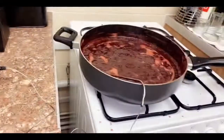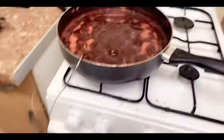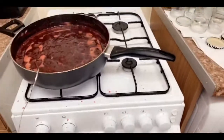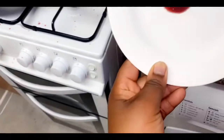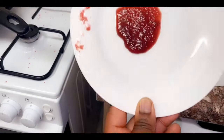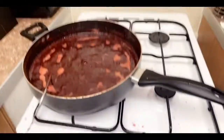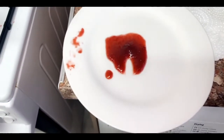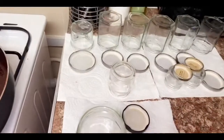The jam got to 104 degrees, so it's done! We're going to use the saucer method to confirm. Turn off the heat, grab your saucer from the freezer, put a wooden spoonful of jam on it, then run your finger through it — if it moves and sticks you know it's thick enough and ready. Perfect! Now let the jam cool for two minutes before pouring into the jars. I can't wait for you to see the final result!